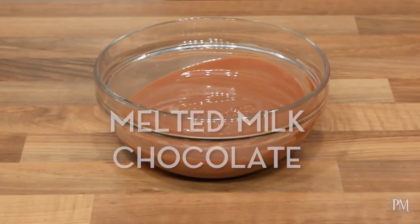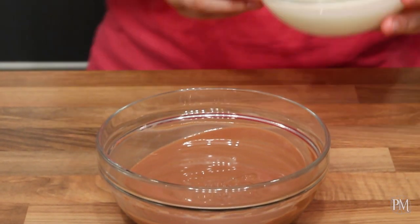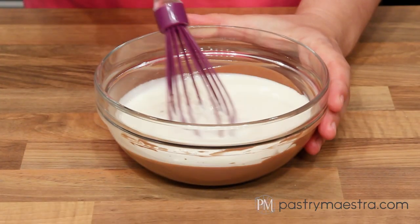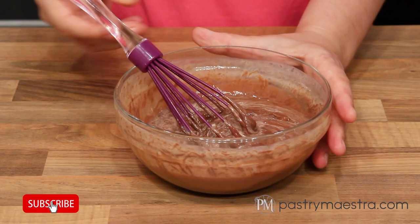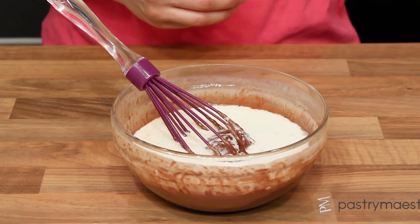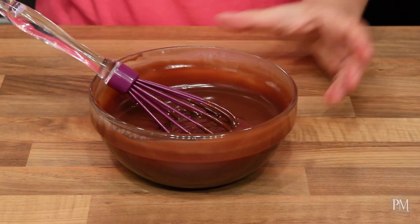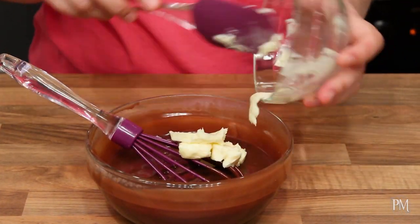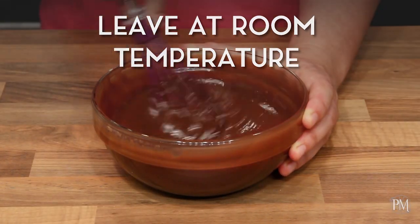To make milk chocolate ganache, I've melted my milk chocolate in the microwave on low heat, and now I will gradually add warm cream. I'll stir with the whisk until I get a uniform mixture. Then I'll add softened butter and stir until it melts. I will leave it at room temperature until it becomes pipeable.